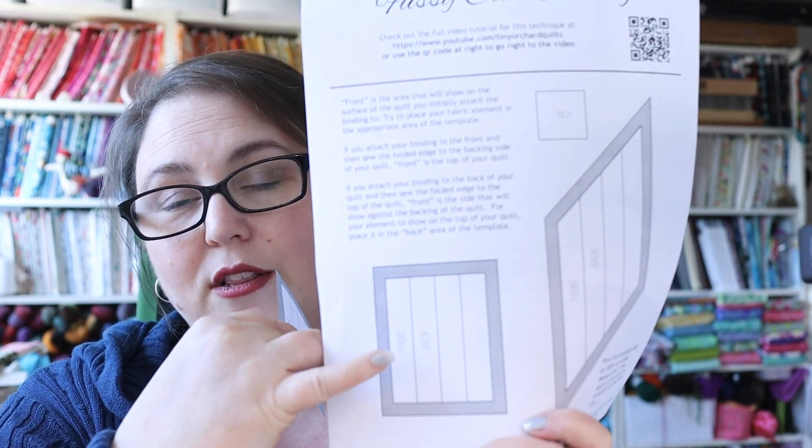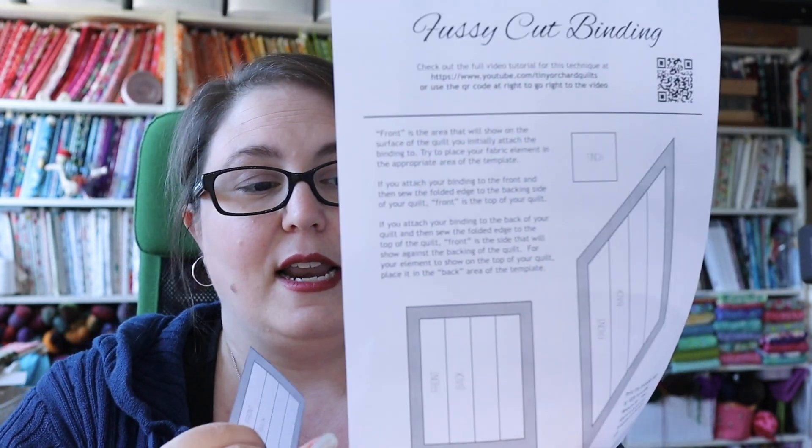I'm gonna set aside my single strip and the rest of my binding, and we're gonna make our little peekaboo bit. There are two templates in the download: the square-looking one and the diamond one. The square one is what I'm going to use today — it's for straight seams on your binding. The rest of my binding I've joined on the diagonal bias, but for this little fussy bit I'm just going to do it on the straight grain. If you really want to maintain the bias joins, you can use the diamond template.